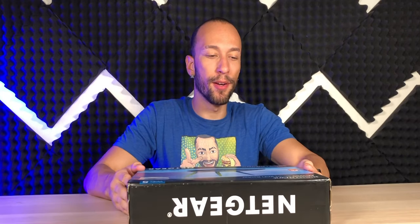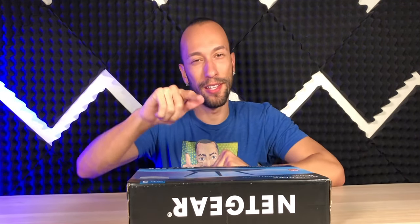As far as the packaging goes, it looks very nice and it does let us know it has a 1 gigahertz dual core processor for extreme speed and range. Although to be fair, in my experience with Netgear routers, it never reaches the range that they claim. So hopefully this one does.